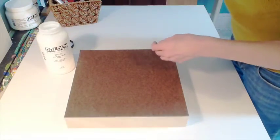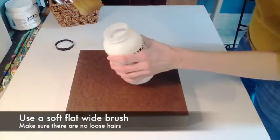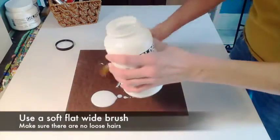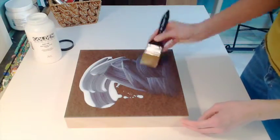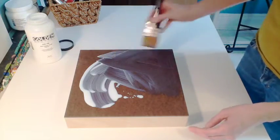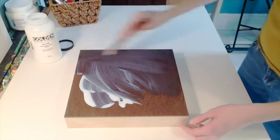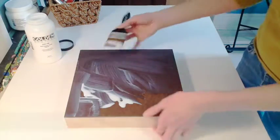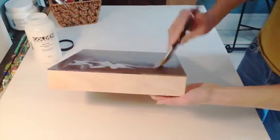Swirl your container — do not shake, as this will cause air bubbles — and use a soft, flat brush to apply the GAC100. The sealant is meant to contain the wood fibers to prevent any damage from humidity, pollutants, or temperature.